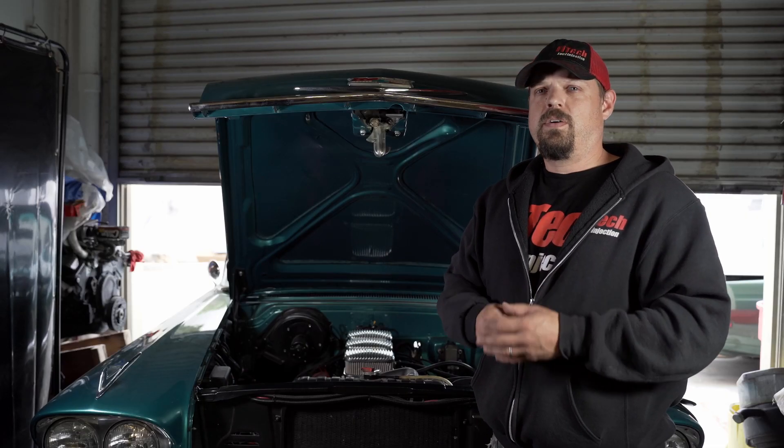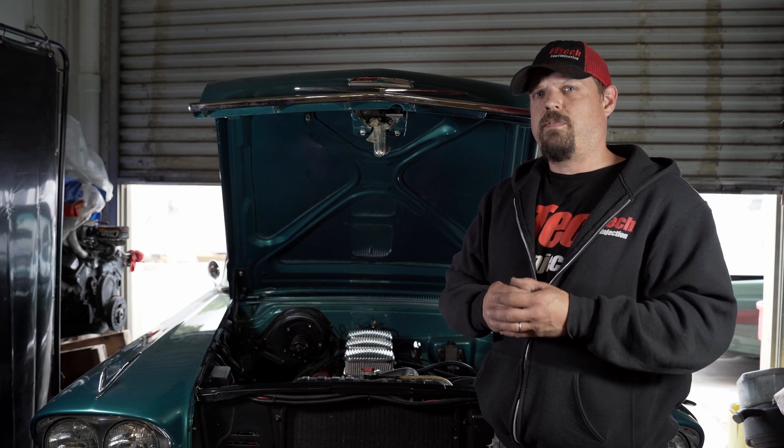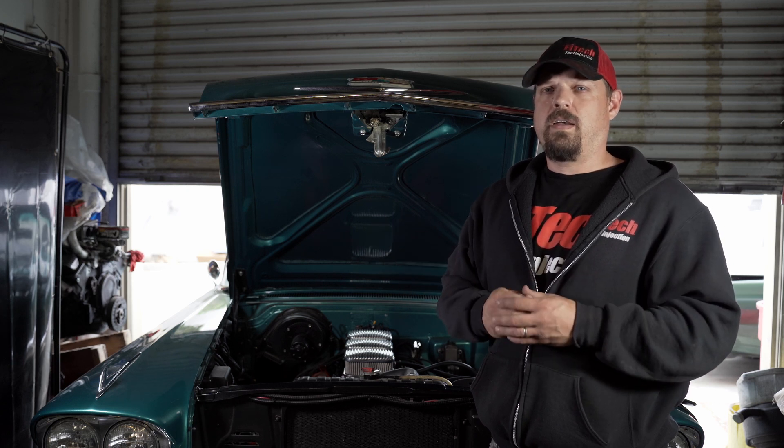There you have it — I hope you enjoyed this video. Join us again for another Tech Tuesday at Phytek. If you have any questions or comments, leave them below or contact our tech support, or visit our website at www.phytekefi.com.